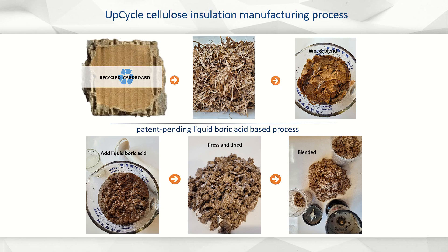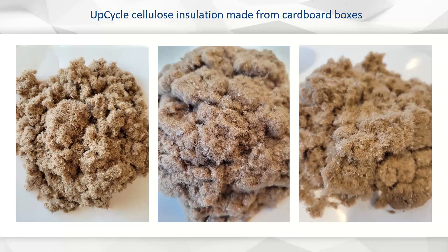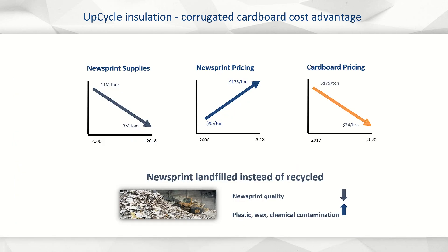So how do we make upcycle insulation? First, we cut cardboard into small pieces, wet and blend to a pulp with standard industrial equipment. Next, we add our patent-pending solution as both a fire retardant and insecticide against termites. The solution is comprised of boric acid, sodium tetraborate, and a surfactant. We then blend and remove excess liquid, rotary dry, and grind to a light, fluffy fiber.